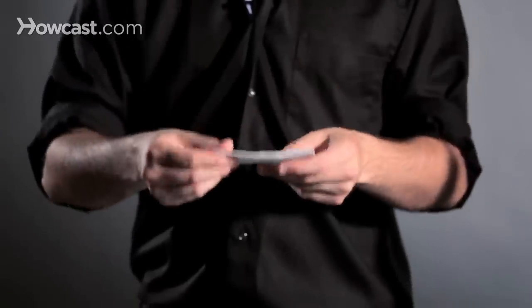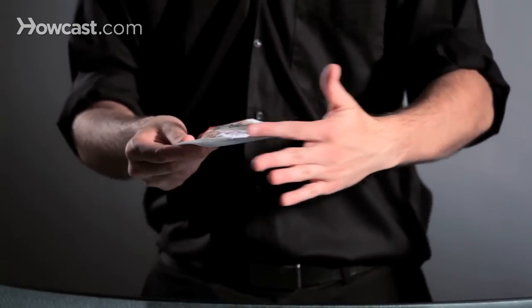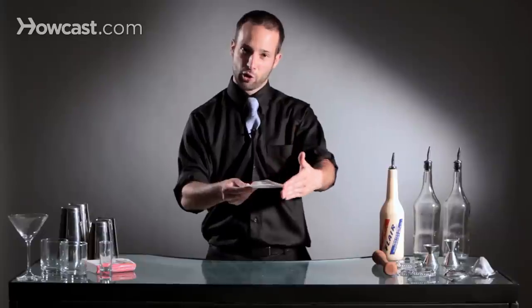Or you hold it by the corner, basically adjacent or opposite the side that closes. The folded side is the most important part because when you throw it, it's the first thing that hits the wind, and it's going to keep itself closed.